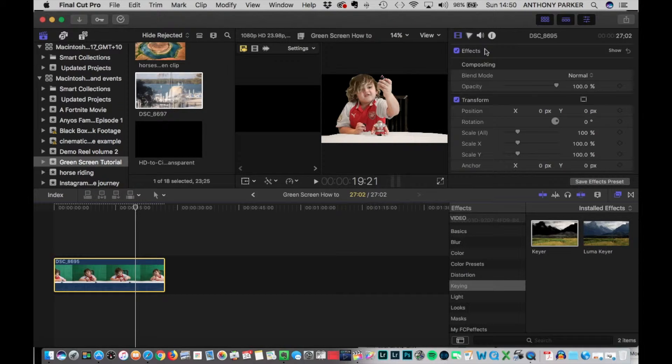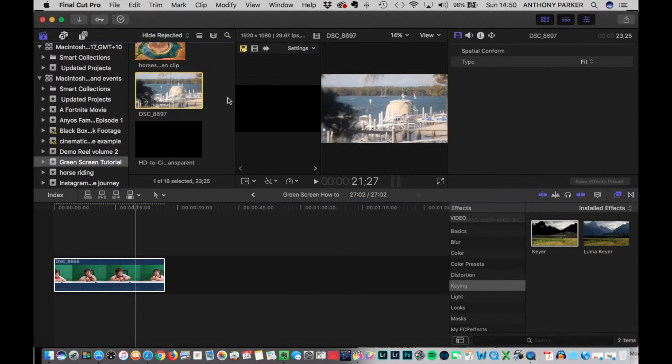The effects inspector is disappearing from my system, so I'm not able to show you how it looks to adjust your footage to get the background perfectly right — just to make sure that any gaps are filled in and that the outline around the subject looks fine.